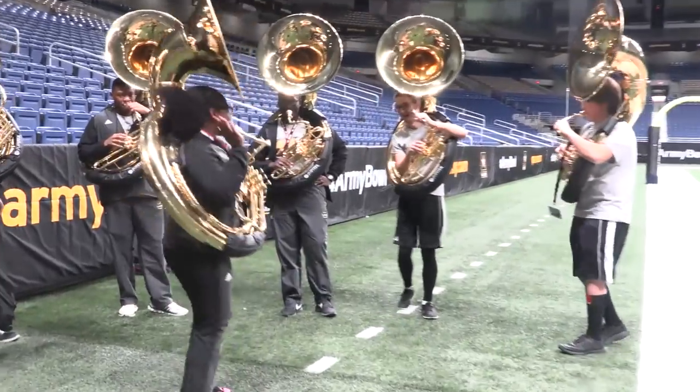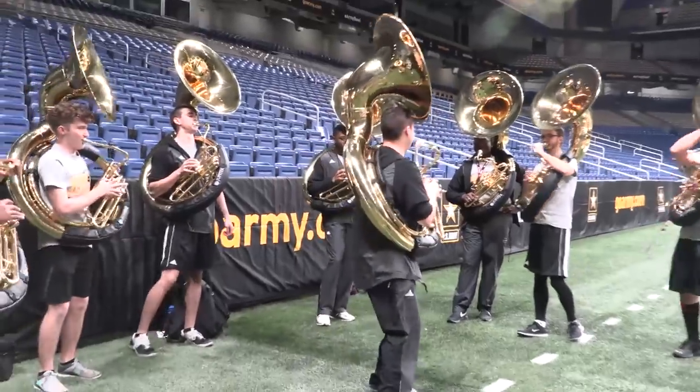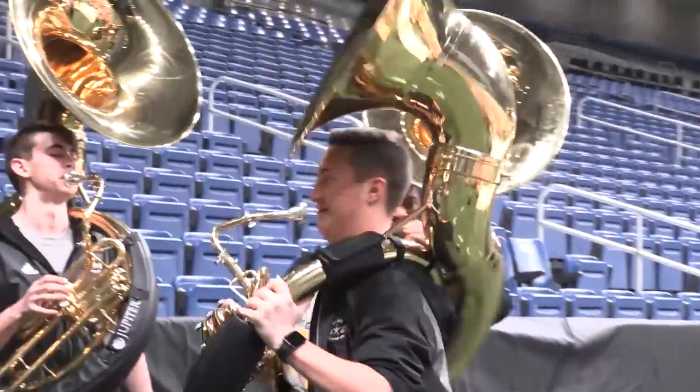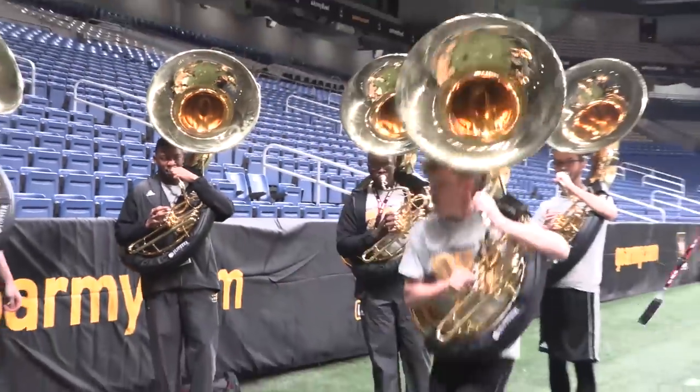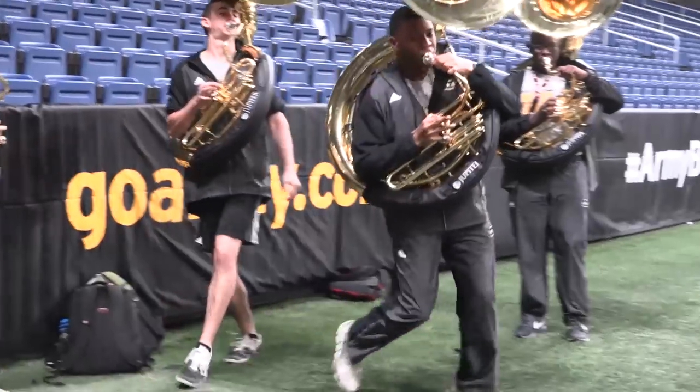The thing you have to understand about sousaphone players is that we're inherently great dancers. Beats one and three are ingrained into our soul from a very early age. Interestingly enough, that's also the reason that French horn players can dance.